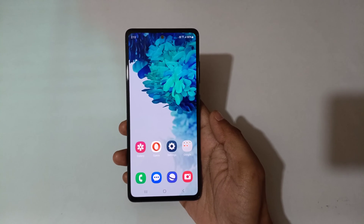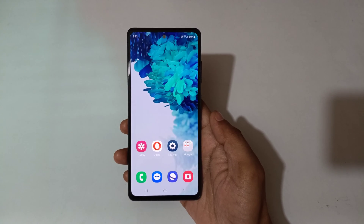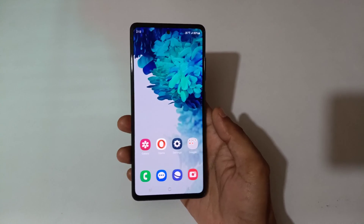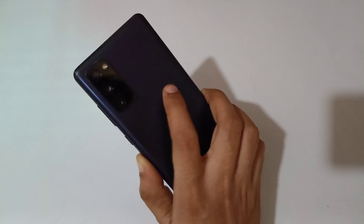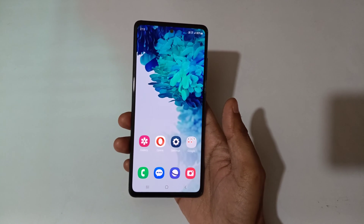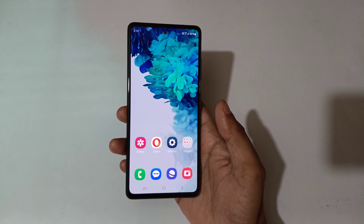Hey guys, welcome to my channel. In this video I'm going to show you how to check the Google Play system update in a Samsung Galaxy smartphone. Here you can see a Samsung Galaxy S20 FE 5G in my hand. By this method you can check and update the Google Play system update in your Samsung Galaxy smartphone.